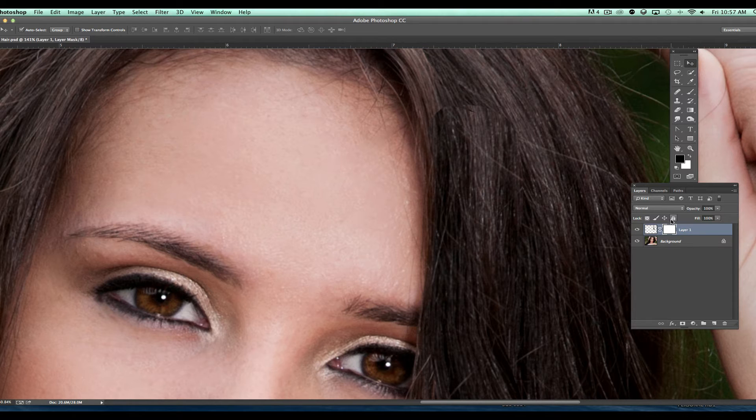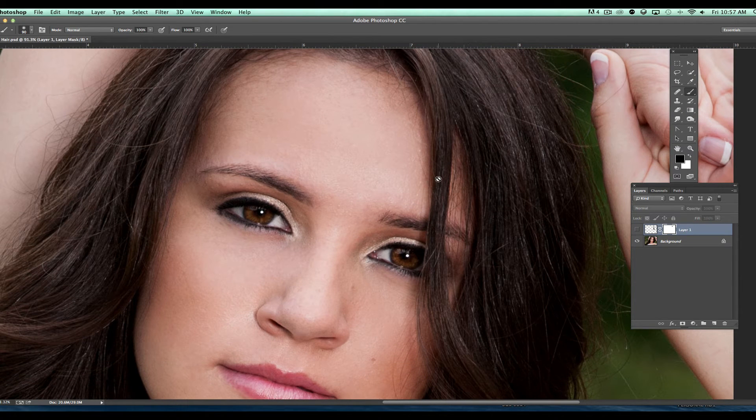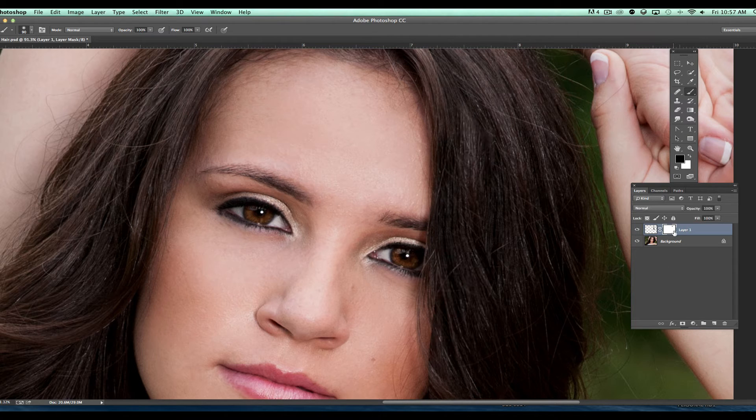We want to toggle back and forth between black and white to allow some of the areas to come through. We're going to grab our brush tool — shortcut B. We want black selected so we can basically hide some of this information. I'm going to crank my opacity up to 100% and start painting in that area, almost erasing the area that we brought in. With her hair, I don't want to mess up this long line here, so we're going to bring that line back by painting on the layer mask.